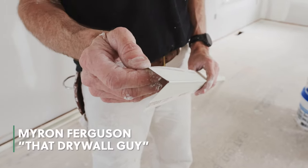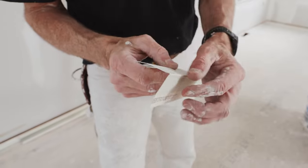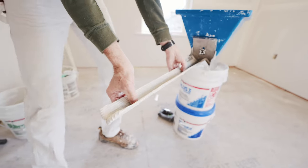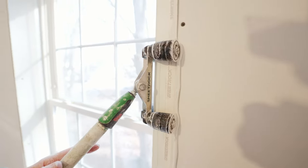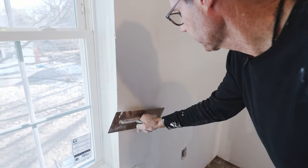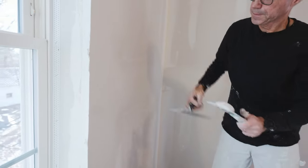One thing I really like about the USG Sheetrock brand paper face metal corner bead is it does have a beaded edge. See how that outside edge is slightly raised up? I like that because when I'm filling it with joint compound, I use that to screen my trowel across. It's just high enough so that I'm able to build up compound to hide the edges of this corner bead very easily.